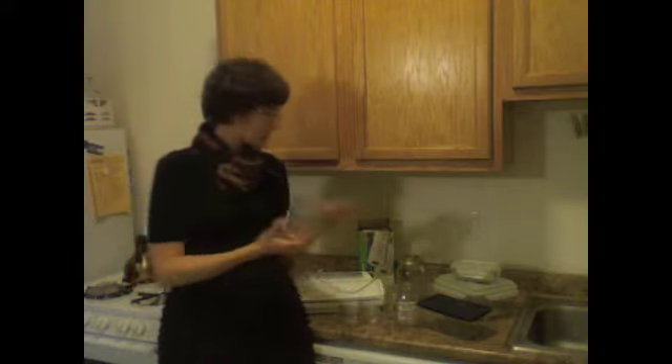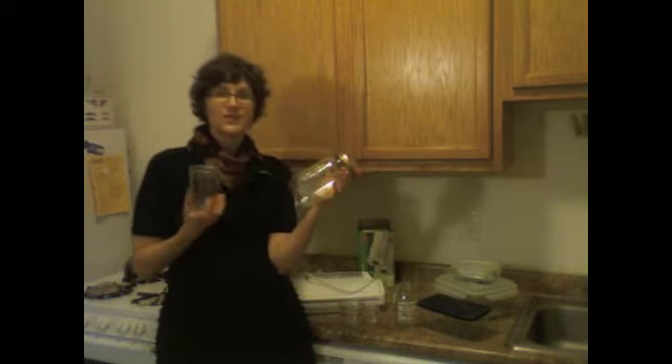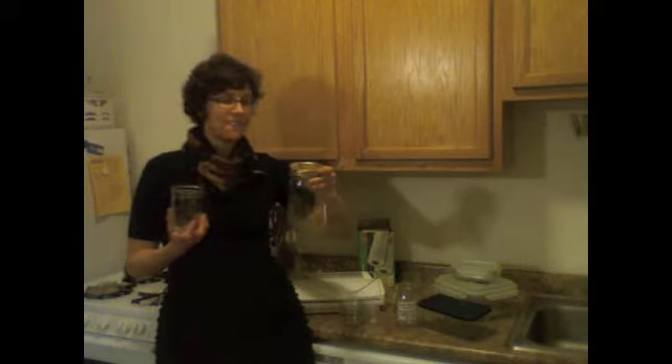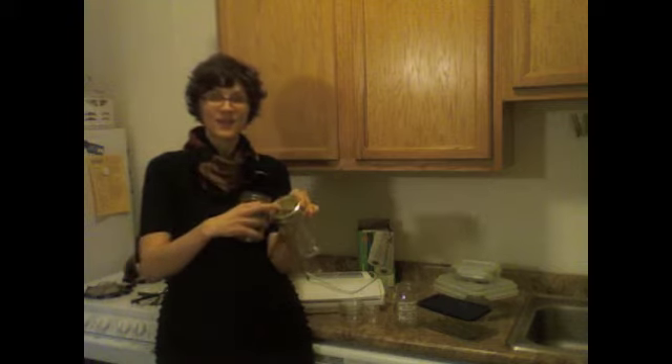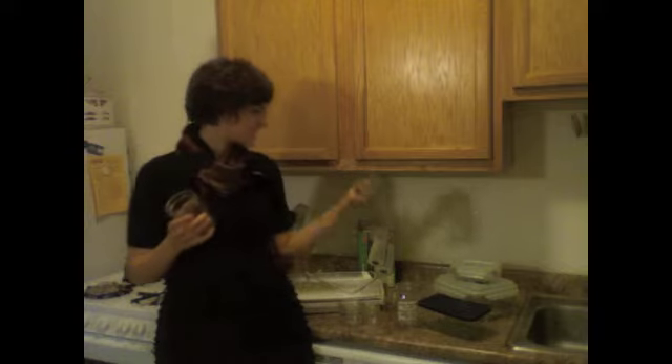Larger canning jars like the two pint or the quart are really good for things like smoothies or soups, because they have these great covers that go on. They're totally watertight. You can easily get new rings and canning jar tops at grocery stores, department stores, or anywhere that sells canning jars.